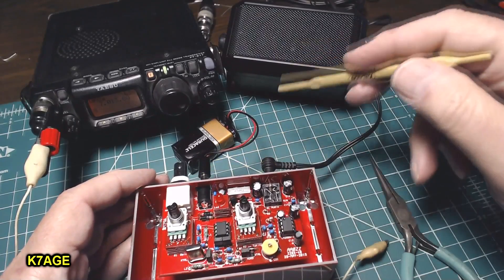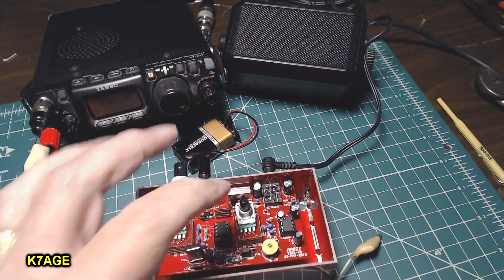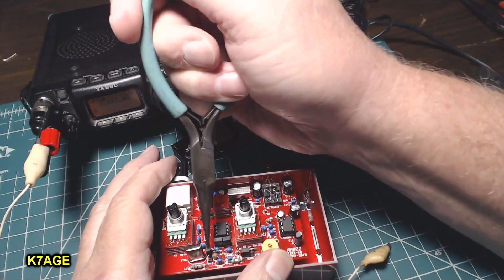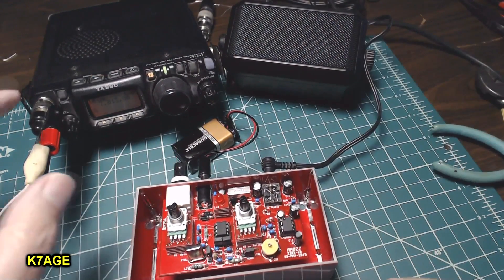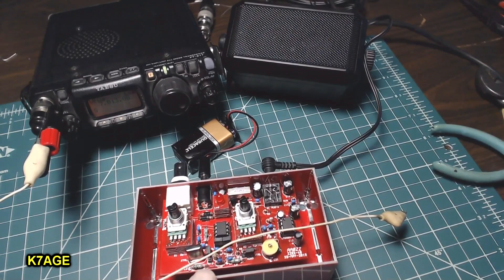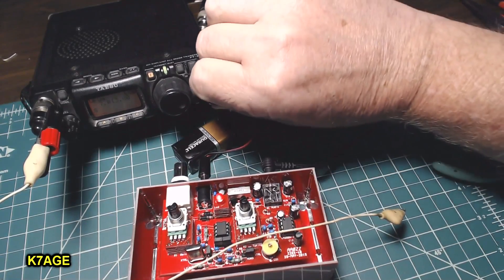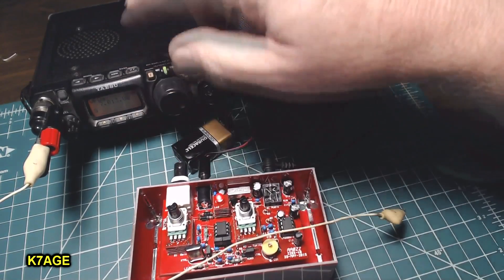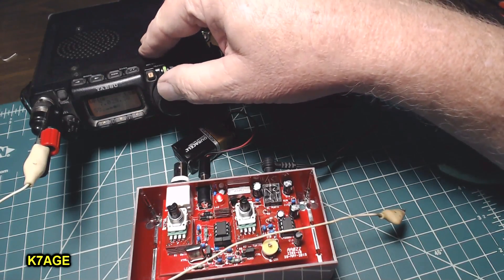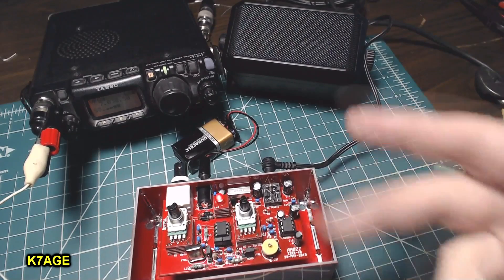I have power hooked up and a speaker, and my FT817. I'll see if I can hear the oscillator — I'm switching it to the crystal position and moving the jumpers to the other pins. I've hooked up to the antenna jack with just a clip lead. The crystal is 7.030 MHz. I turn it on, turn up the volume — the radio is at 7.013, so I dial it up. There it is — I'm picking up the oscillator, real strong. I don't even need to have it close.